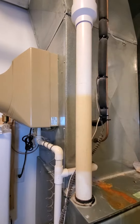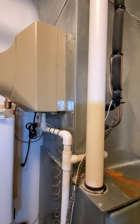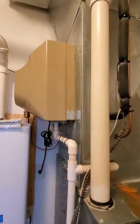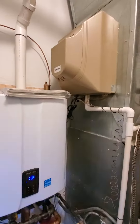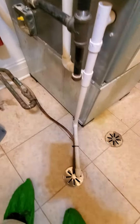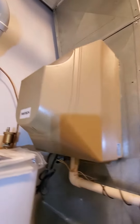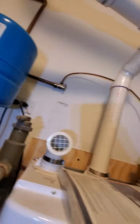Existing humidifier is fairly old as well. Not sure if it's functioning. I did have a conversation with the homeowner regarding possibly just deleting it. I cannot see the drain hose here, so I can't really judge how well it's working. But there is an angle stop there, which is good.